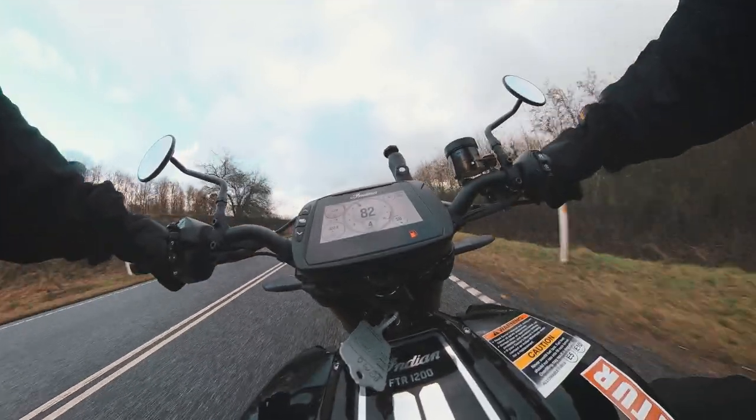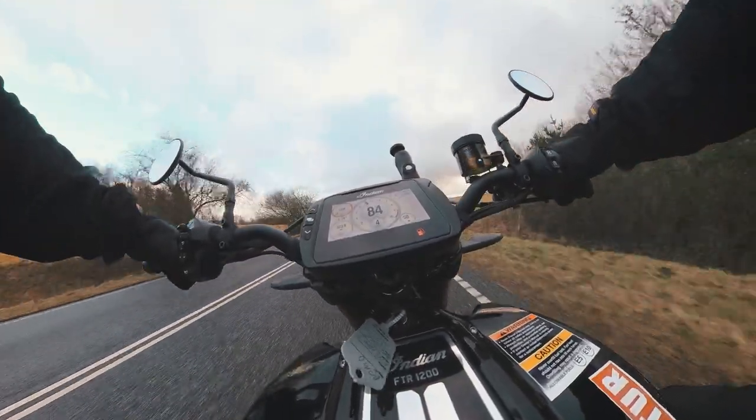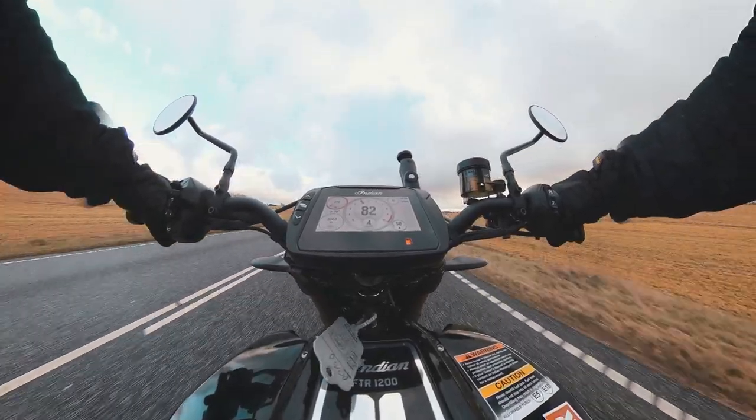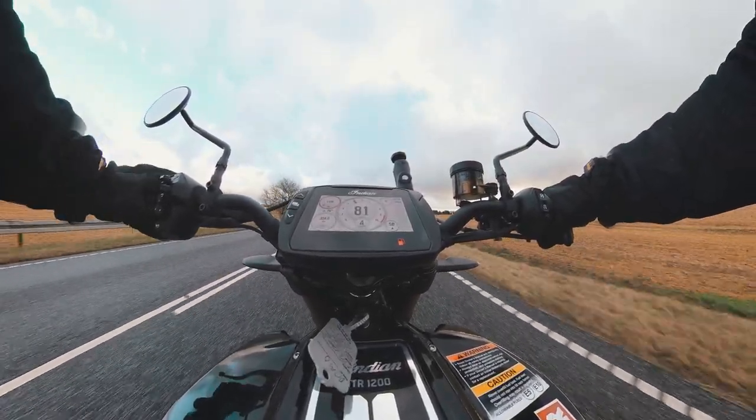Method 7: I call this the 'Peekaboo.' Mount it on top of your tank in the middle and you'll get a view of your speedometer and the surroundings around it. Remember this is an angle that works best combined with some of the others, so you have multiple angles to edit with.